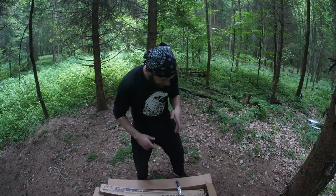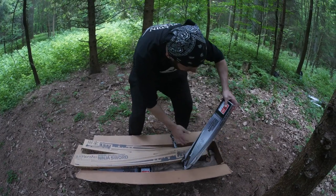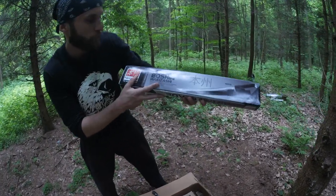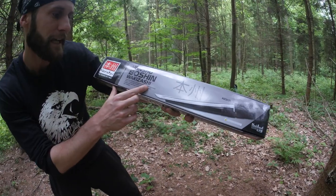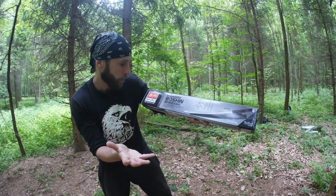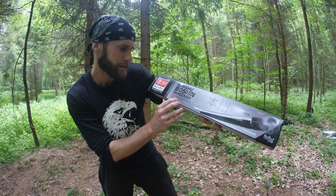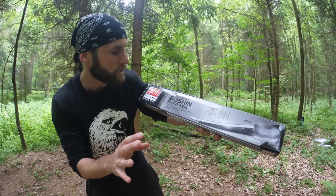For this one I was really looking forward as well, guys. Look at that — it's the Honchu Boshin Wakizashi. It includes a wooden scabbard with leather wrapping, heavy guard and pommel with lanyard hole, rubberized textured handle, and it's 34 inches overall.